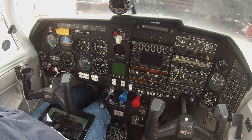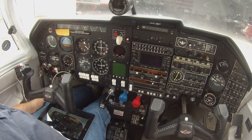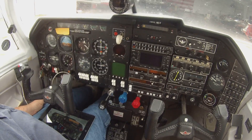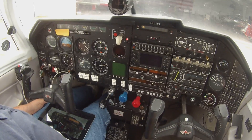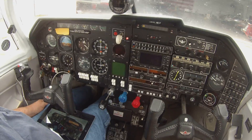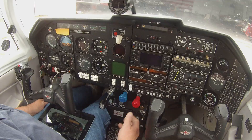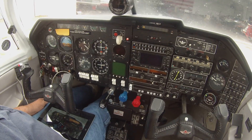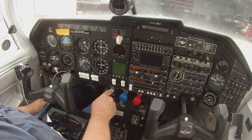Kind of a dirty start, but once you start your own airplane all the time you'll get an idea of what it takes. I start a lot of different ones, so I just have to do what works for everything. We're going to sit there and let it run, kind of clear it out.